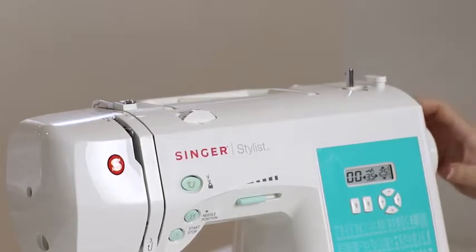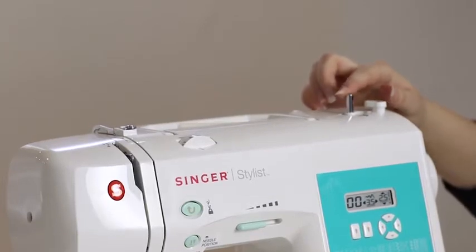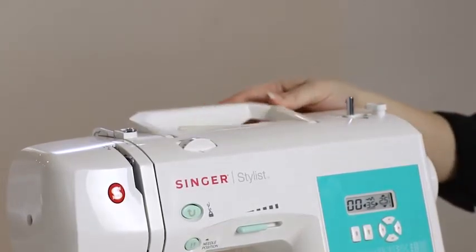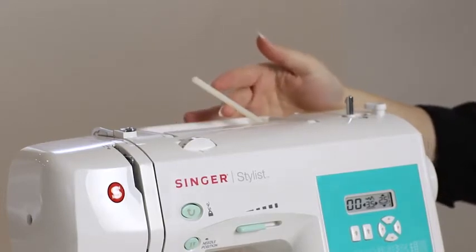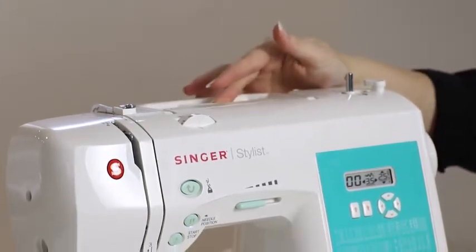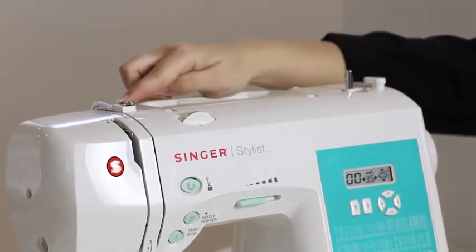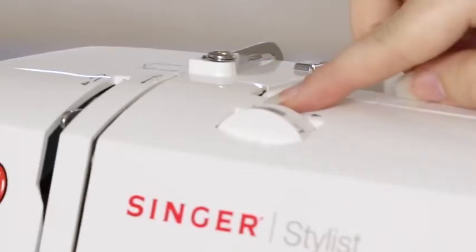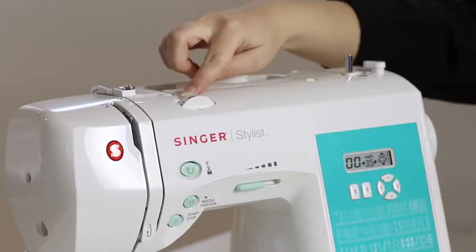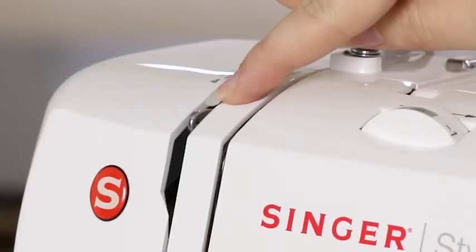Here's the hand wheel that you will always turn towards you, the bobbin winding stopper, the bobbin winding spindle, the carry handle, the spool pin where we'll put our spool of thread, the bobbin winding tension disc, a metal threading guide, another metal guide, and our tension dial which allows us to fine tune the look of our stitches.